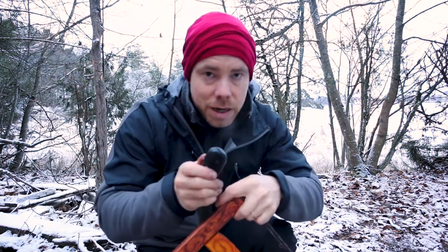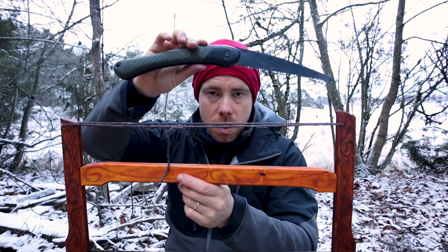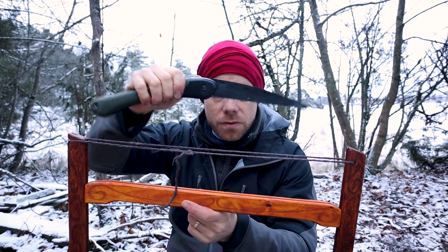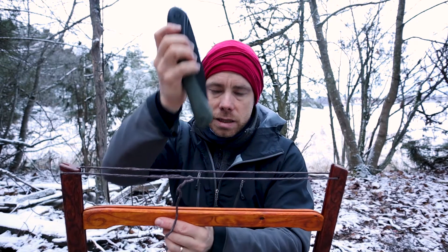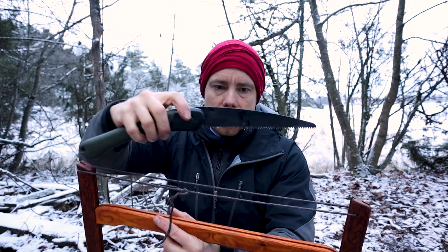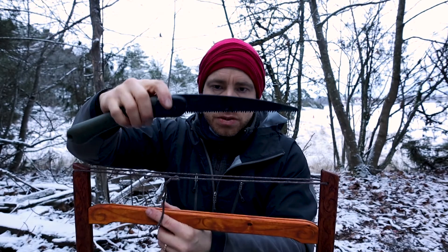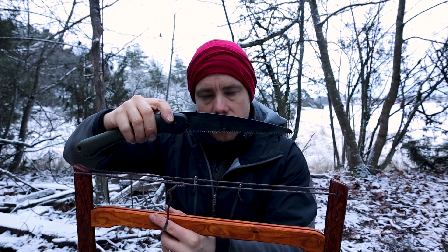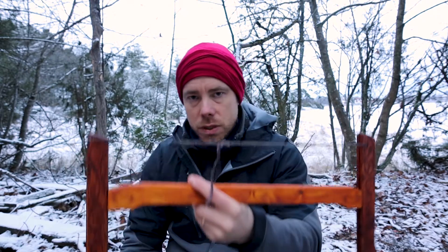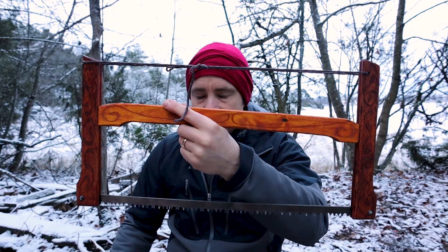Compared to this one for example — I would say when you're out in the woods you have two options. This one is of course also a folding saw — fold the blade like this. But the teeth here are very small, so it's not very effective for larger pieces of wood. But with this one you can cut down big trees. It's very effective.